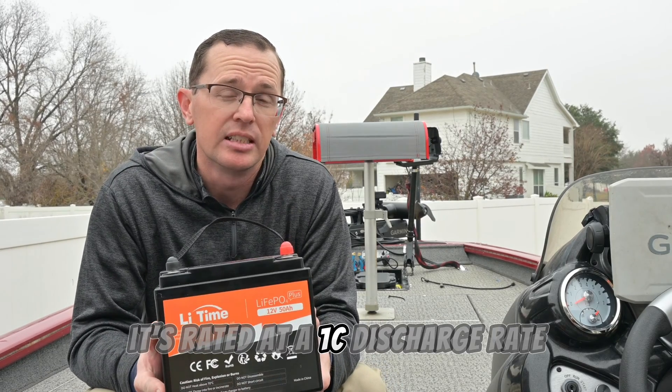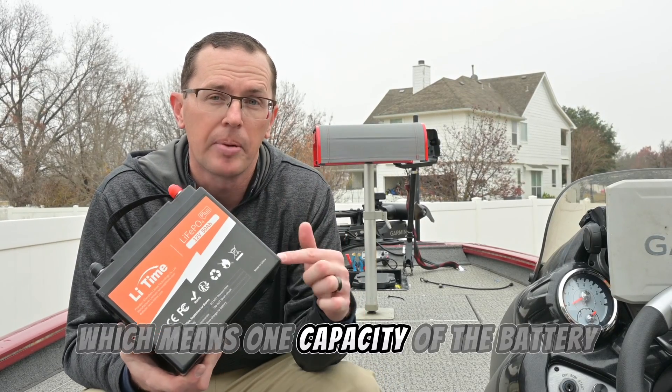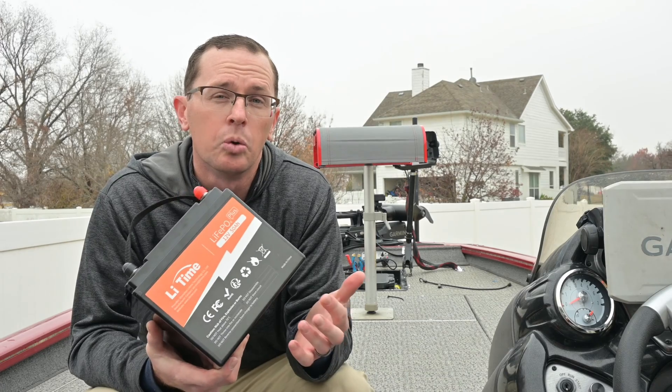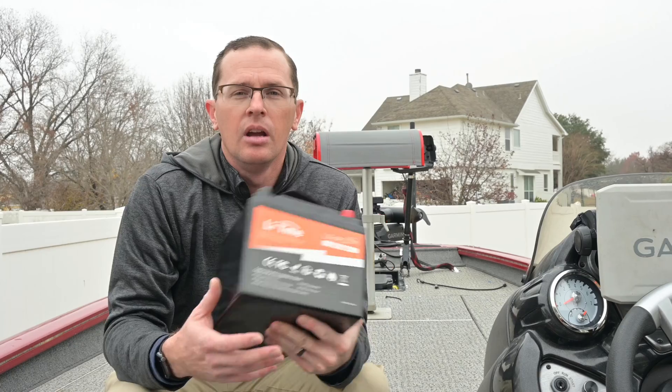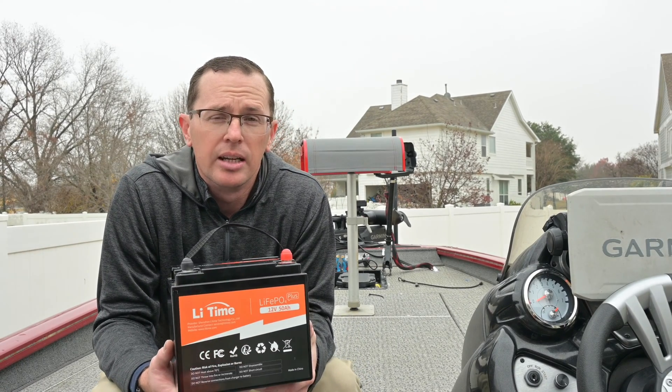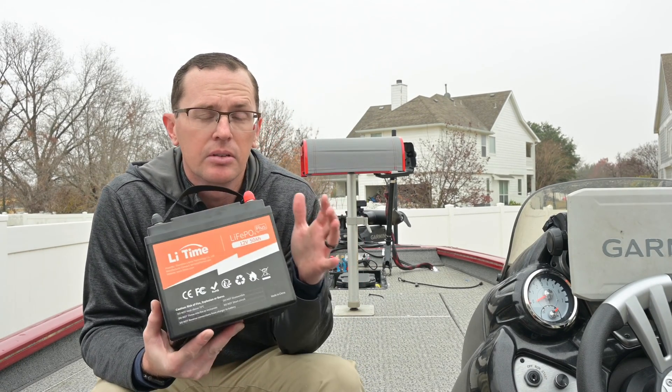It's rated at a 1C discharge rate, which means one capacity of the battery. So you can pull 50 amps out of this continuously, and that's what the battery management system will allow.